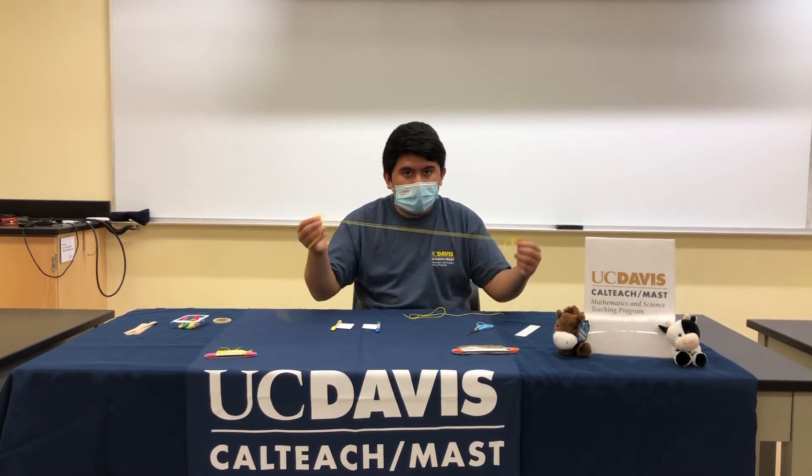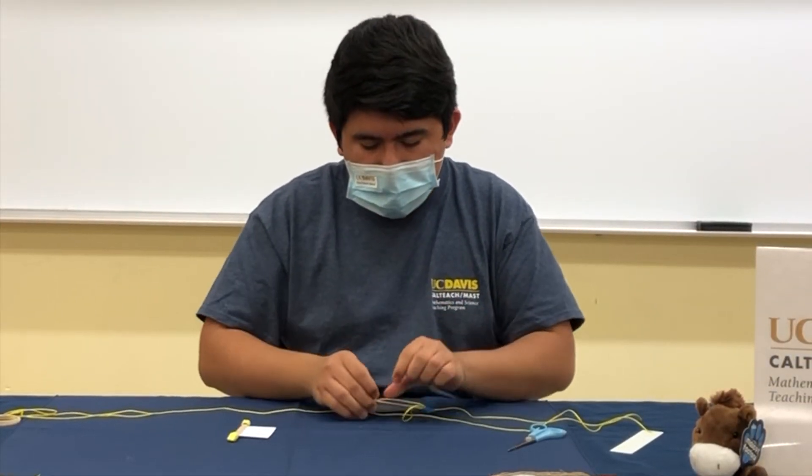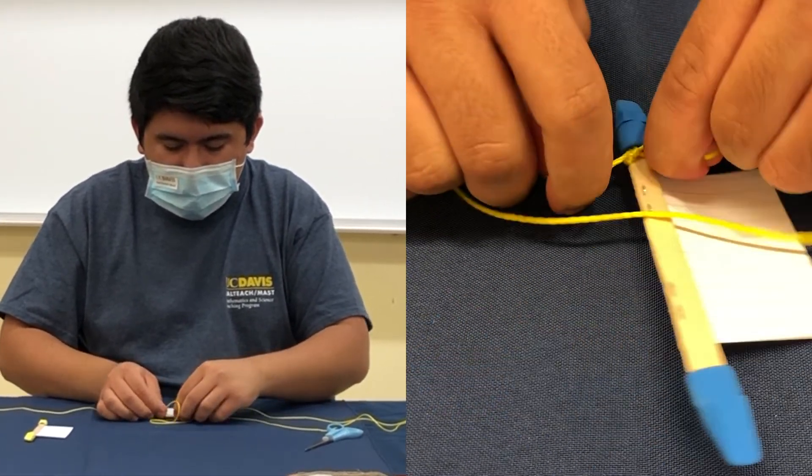With your string and your straight edge, you're going to want to measure out two feet of string for each of your bee hummers — it should be about this much. After that, take one end and tie it to one end of one of the eraser caps. Make sure it's nice and tight because they do tend to fall off.